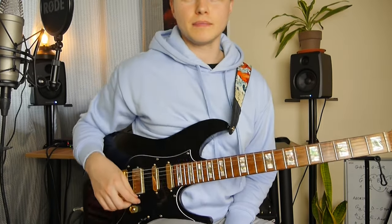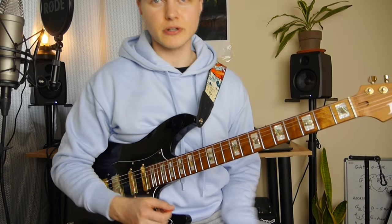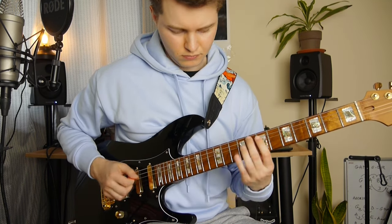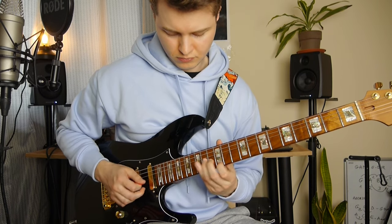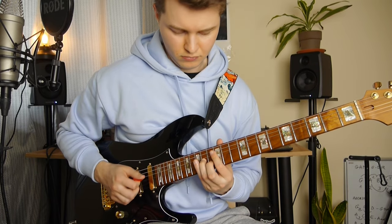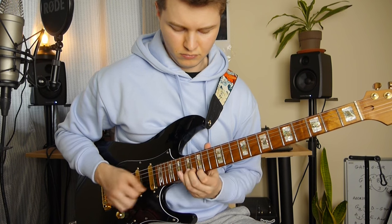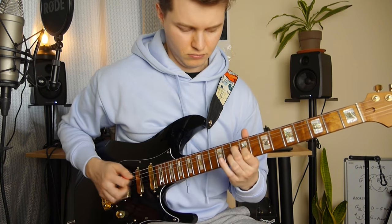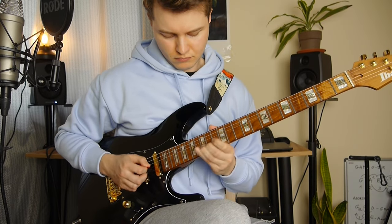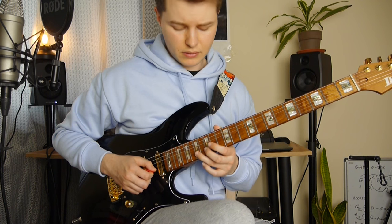The next riff I believe is less complicated. So if you learned the first riff, this is going to be much easier. It goes like this. I start with my ring finger on the 15th fret and I play slide up to 17 and go back to 15.